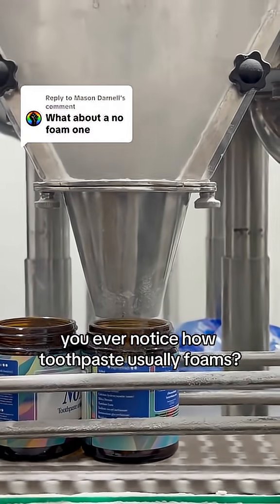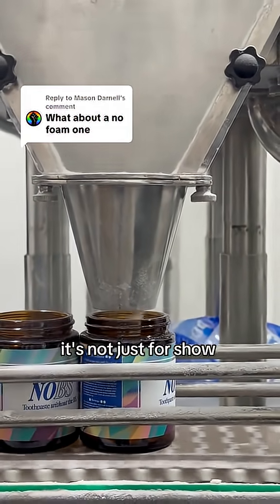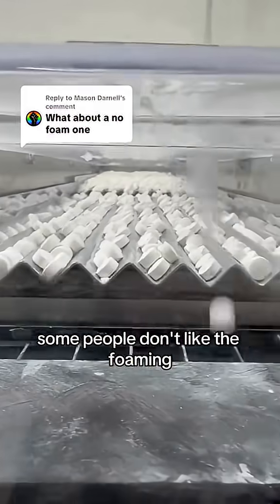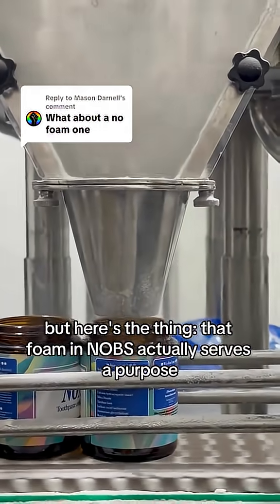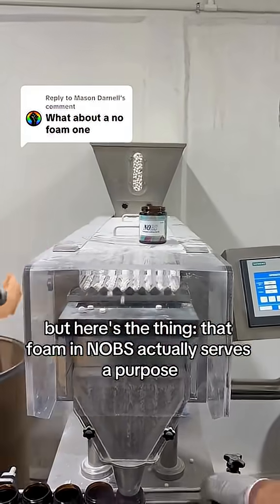You ever notice how toothpaste usually foams? It's not just for show. Some people don't like the foaming — they want a paste that's low foam or no foam at all. But here's the thing: that foam in Knobs actually serves a purpose.